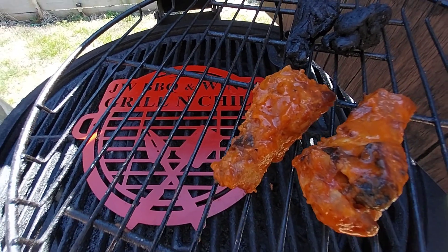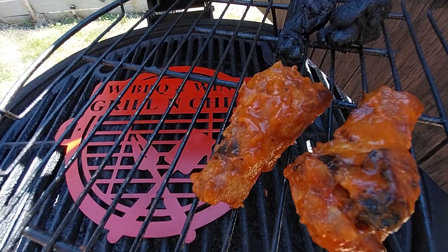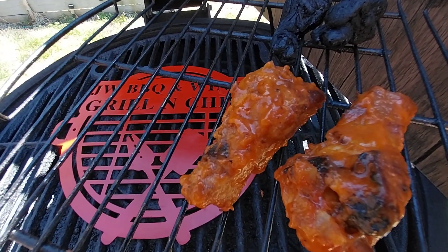Hey, how you guys doing? I'm Pitmouse with JW, the competition BBQ team, JW BBQ and Wings. And I'm here to give you a little March Madness outdoor BBQ grilling tip.